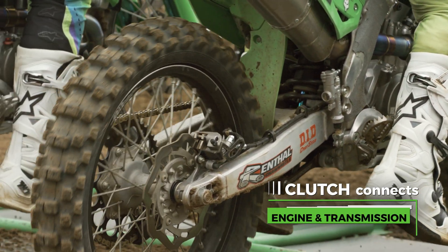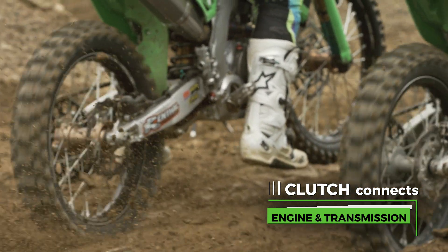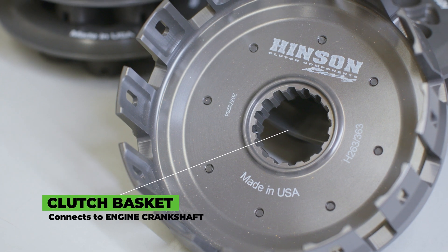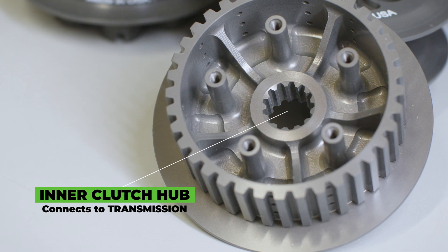The clutch is what makes the connection between the engine of a motorcycle and the transmission. The clutch basket is what's directly connected to the crankshaft, and the inner hub is what's directly connected to the transmission.